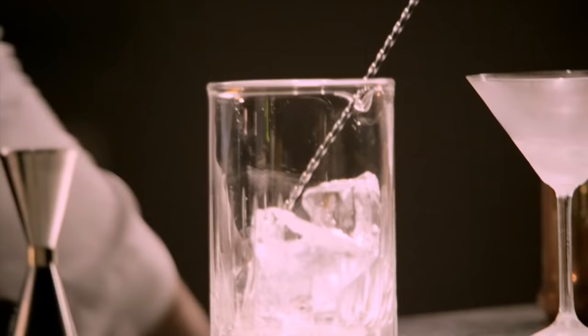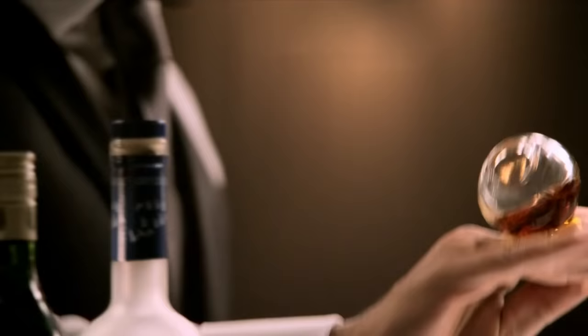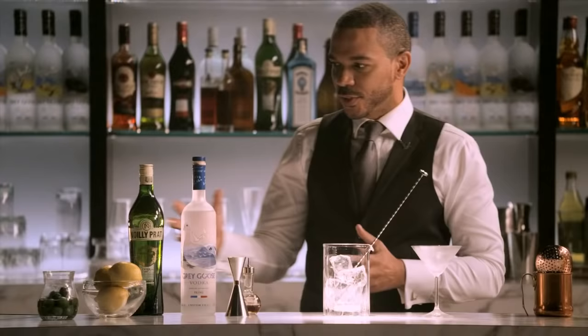In preparation of making this drink, you want to have as many of your ingredients as cold as possible. I personally like a little orange bitters, so we're going to start with just a dash. It gives the cocktail a little nuance.